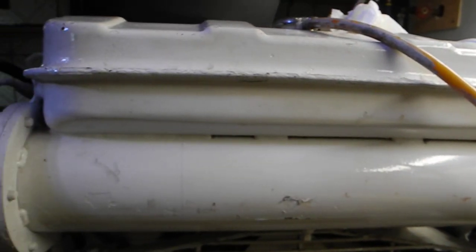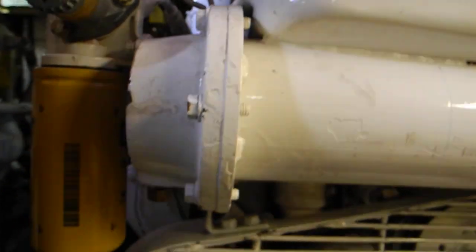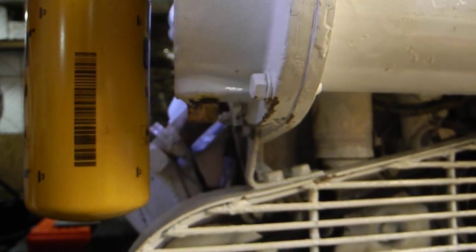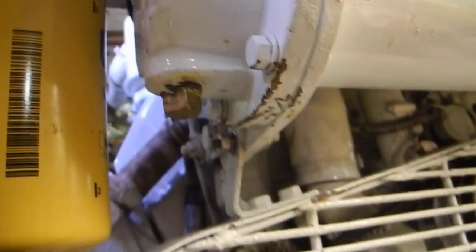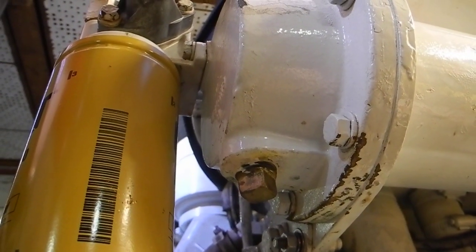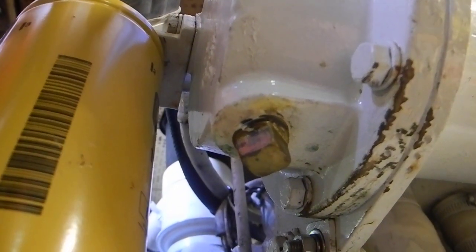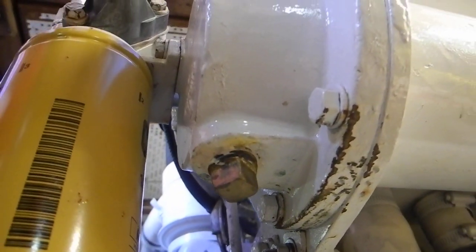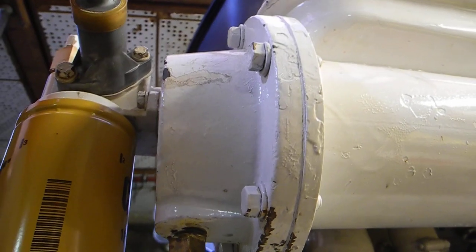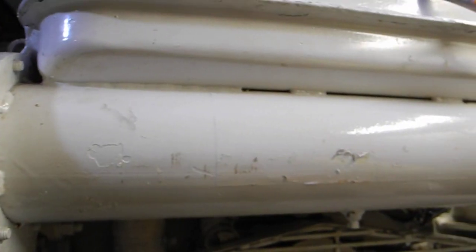Looking over here to the right side of the engine, there's another zinc that's kind of slipping away. It's on the bottom side, which is a bigger one — that might be a five-eighths inch bolt or something like that. So we'll have to pull this out of both engines also.